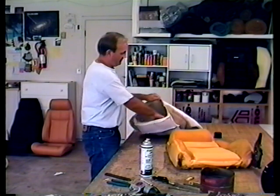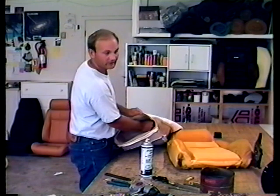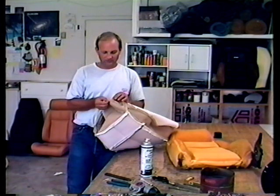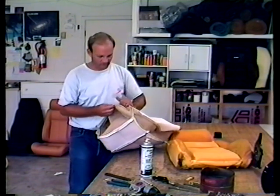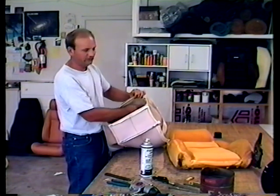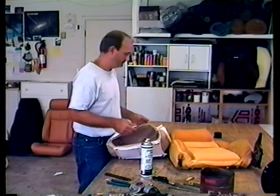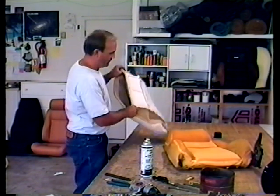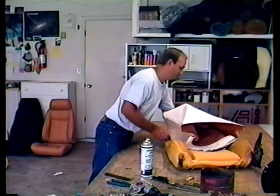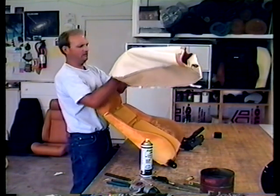There is a headrest on this one which makes it just a little bit more difficult — I'm going to show you a trick. When we sew things together, it's left with some junk on the inside called the salvage. On a Pontiac headrest for the Fiero, you want this salvage all folded in so you get a nice shoulder on the seat. Start by making sure that the front goes on the front — don't put it on backwards. The headrest is inside the seat here.